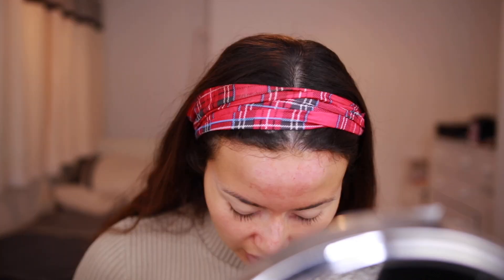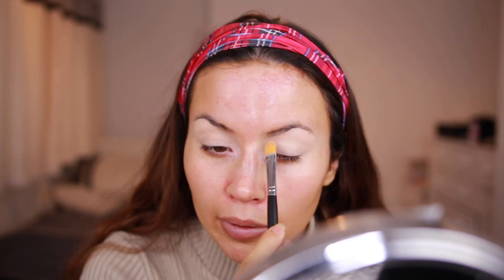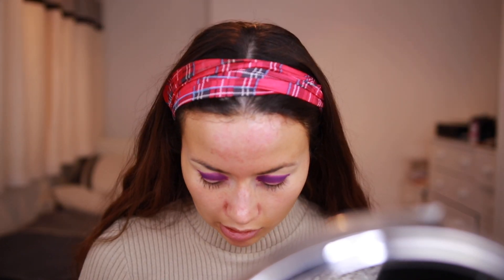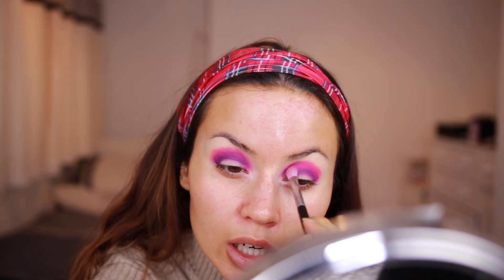The first color I'm going to take is Wasted, which is just a nice purple, and I'm going to be stamping this in my crease. You want to stamp out your crease before you start, and I don't set my base either. I've got hooded eyes so I want to place the color in the socket — I'm using a pencil brush and really packing the color on. The second color I'm going to take is this bright pink called Funky; I'm going to semi-blend this on top of the purple, half on and half off.